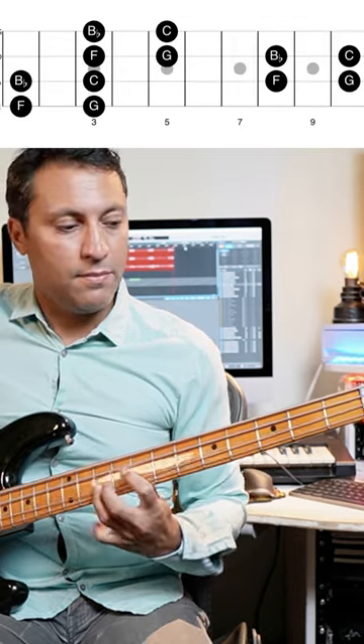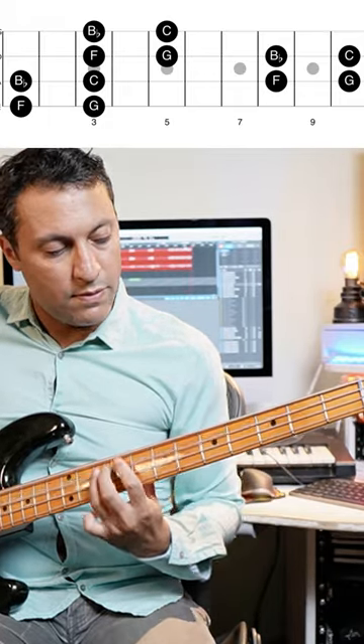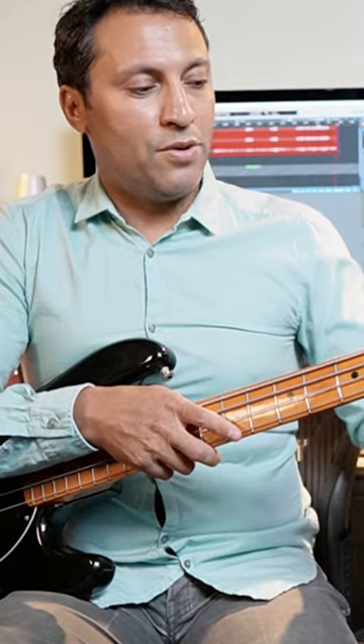We can find another F. All of those notes were F, G, B flat, C. And if you can really learn the layout of the bass and find little patterns like that in the same place, it breaks you out of perhaps the one area you might have been playing before.